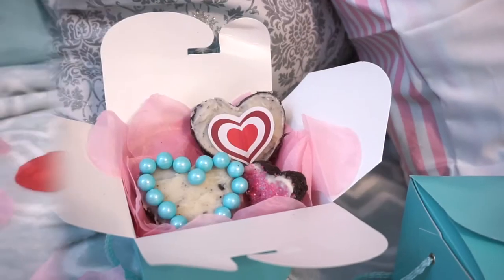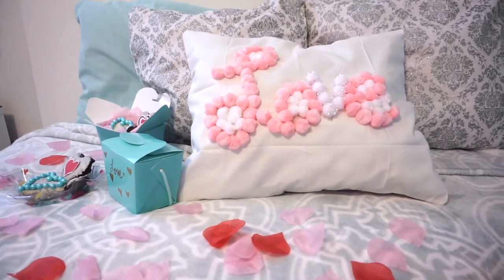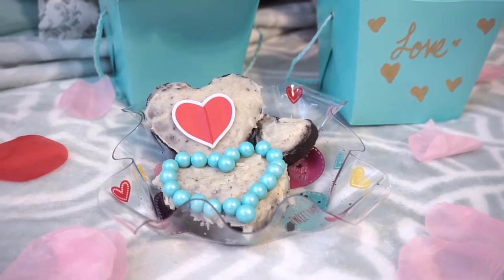Hello guys and welcome to my channel. Today's video is going to be Valentine's Day DIY decor and treat ideas. So let's just go ahead and get into the video.